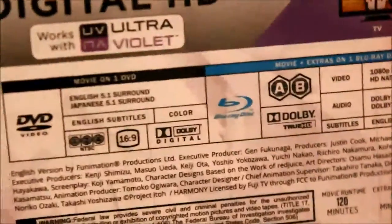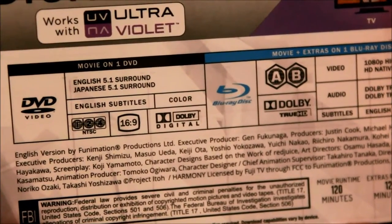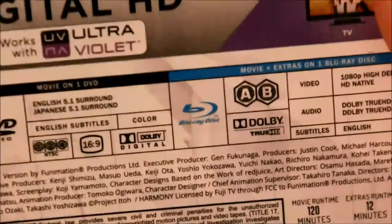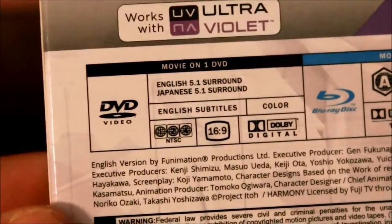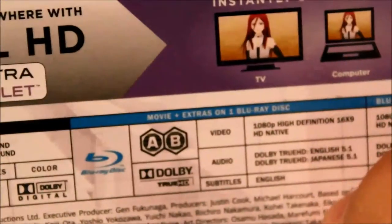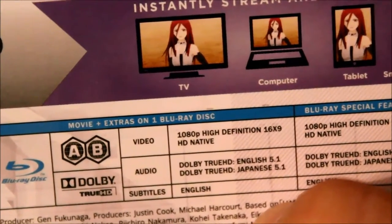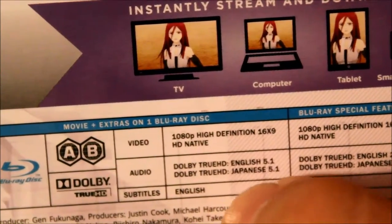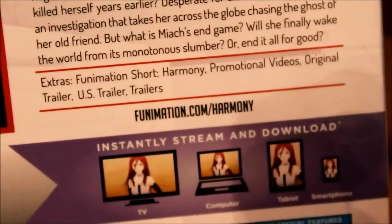This is a Blu-ray DVD combo pack with a digital HD download. For the DVDs, it's English 5.1 surround, Japanese 5.1 surround, 16x9, and it's Regions 1, 2, and 4. The Blu-rays are Region A and B, and 1080p High Definition 16x9. Dolby TrueHD English 5.1, Japanese 5.1. English is 2.0 for the bonus features and Japanese is 2.0. This comes with a Funimation short.